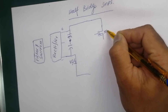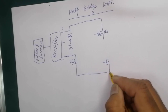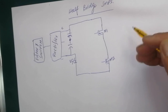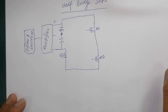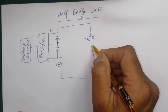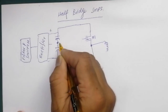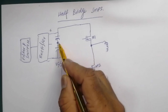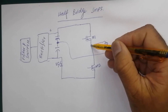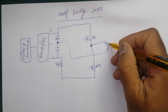We have MOSFET M1 here and M2, connected like this. We have one transformer — the primary is connected from this point, and the second end of this transformer is connected to the center of these capacitors. The PFC is connected to this transformer.